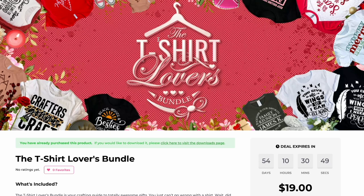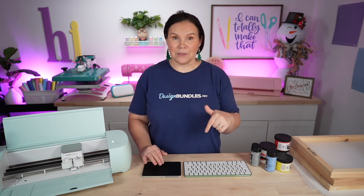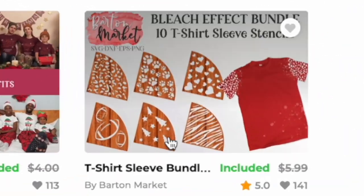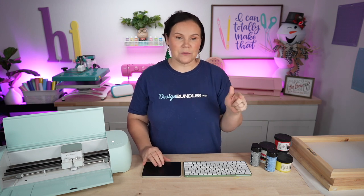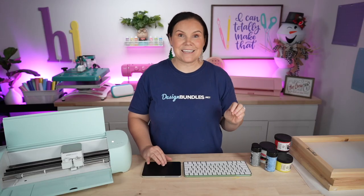Starting off over here on designbundles.net, this is the bundle we're going to be using — a t-shirt lovers bundle. It's perfect for anybody getting into making t-shirts, whether you're selling them or making them for yourself. It's packed full of all kinds of goodies. I'm going to be showing you this really cool one that goes on your sleeve so you can bleach those, use paints, or get some really fun effects. We're going to use this bundle today to show you how to layer. It's perfect just in time for Christmas — packed full of goodies for only $20.